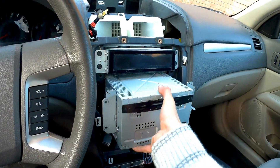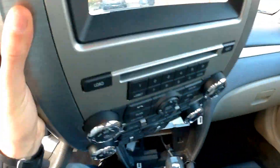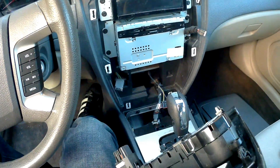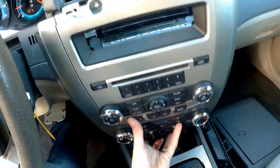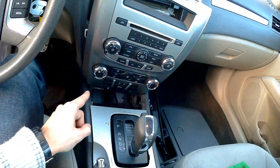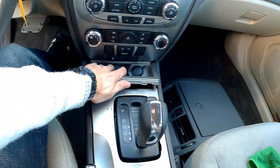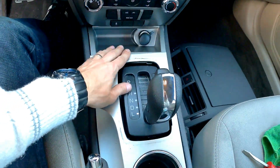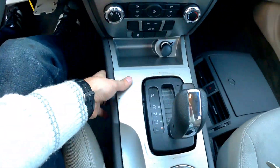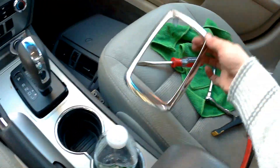To put it back, take the radio and put it back in. Once you have the four screws back in, take the face plate and plug all the connectors. Once you have all the connectors connected, just wiggle it in place. Put the lower part first. Once we have this thing in place, put the plastic — this piece goes first, get it in place, and then click this in. Nice.